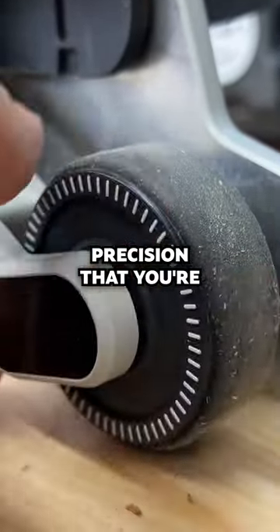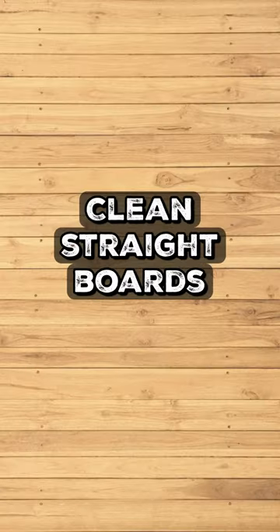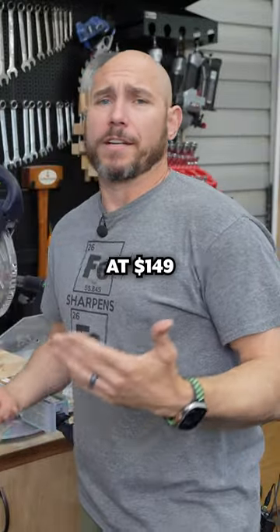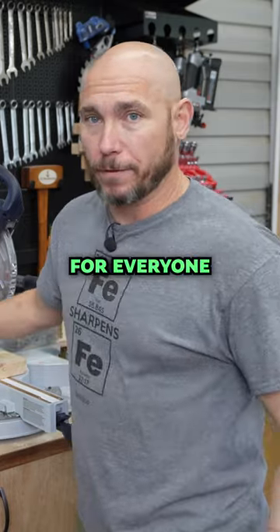So the exact precision that you're wanting from this will depend on clean, straight boards and a clean wheel. The third con, in my opinion, is the price. At $149, this is not for everyone — I don't recommend it for everyone.